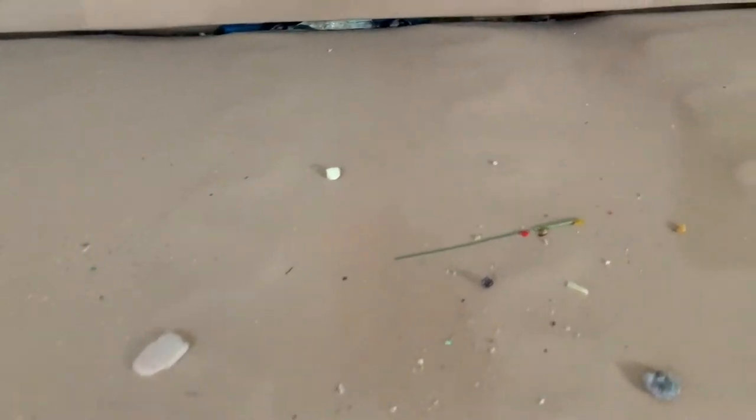So nasty. I'm gonna whip out the vacuum now and just vacuum this up because it's so gross — more Skittles, just nasty. So we're gonna get rid of all of this right now.